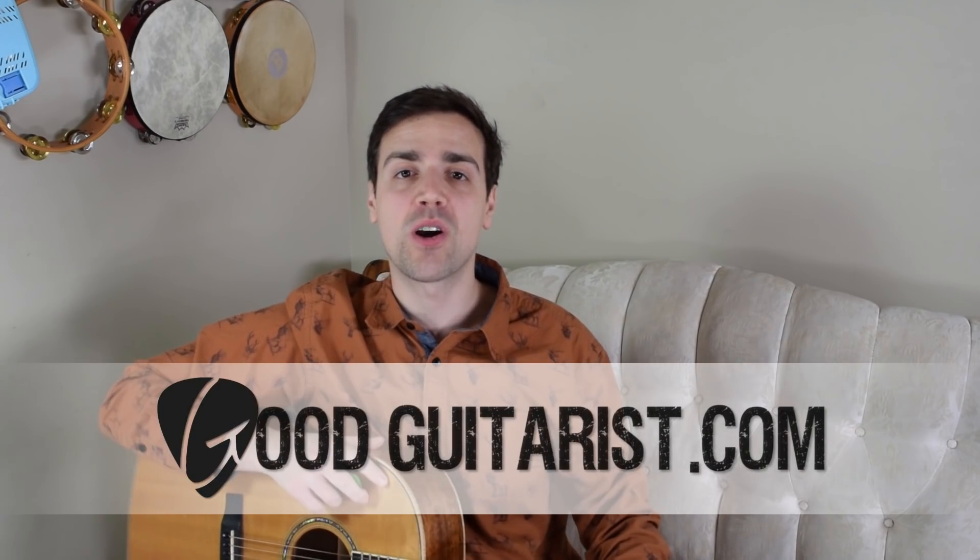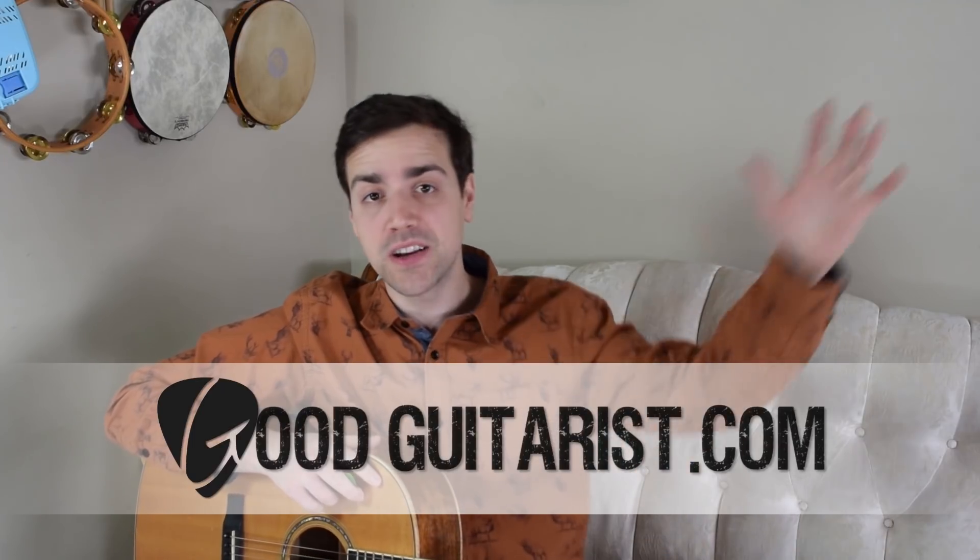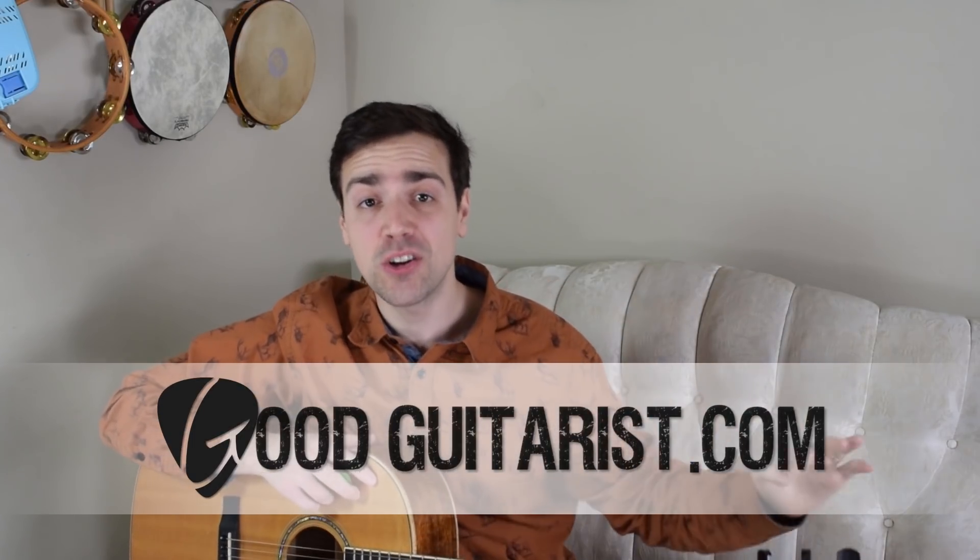Hey everybody, it's James here from GoodGuitarist.com and in today's lesson I have a holiday classic for you guys. It's Jingle Bells by whoever wrote Jingle Bells. This song's probably like 100 years old.